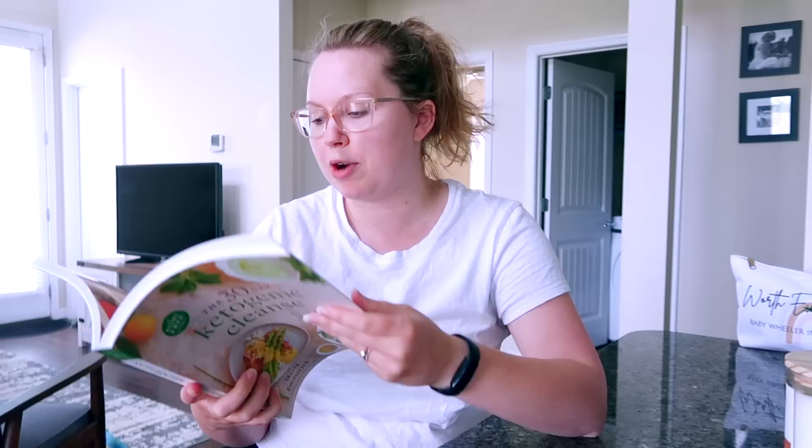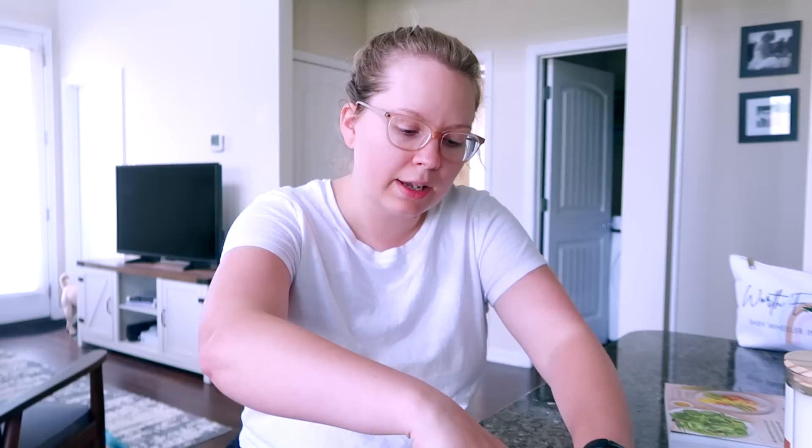I got this book in the mail — the 30 Day Ketogenic Cleanse, which is dairy free. I like books from this author; she wrote Keto Favorites too. I'm going to look through it and maybe build my meal plan from it. I do love dairy but when trying to lose weight on keto, too much dairy can be really calorie dense without much nutrition.